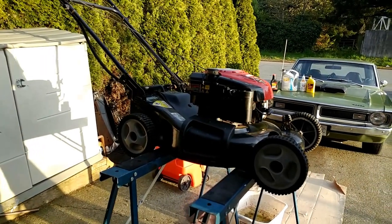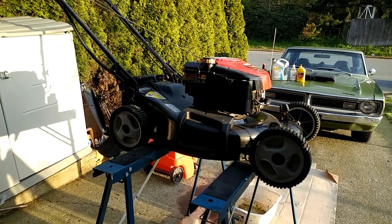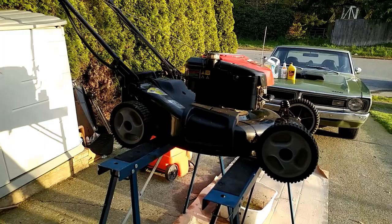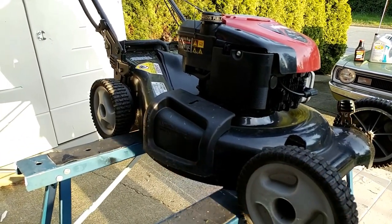Hi there, welcome to Gong Show Garage. Today we're going to do a video on how to maintain your gas powered lawn mower. Jesse from Clash of Clans asked us to do a video on it, and a few of our subscribers have as well. We're going to do a quick oil change and I'll show you how to check the spark plug and all that.